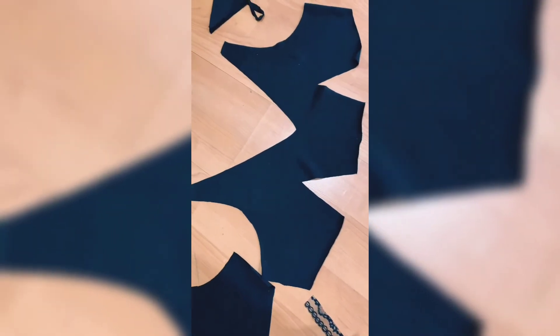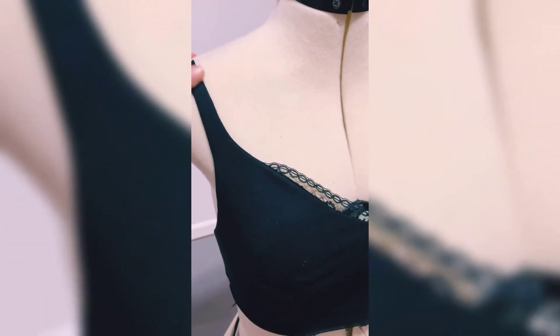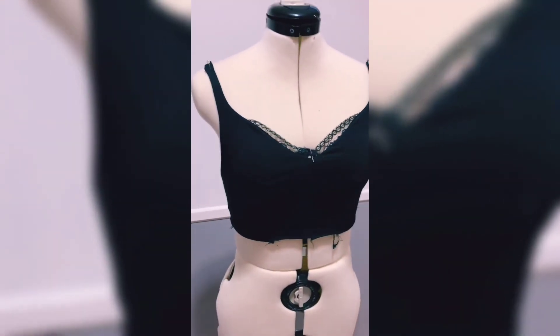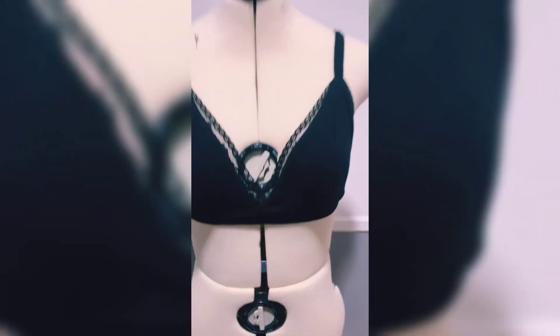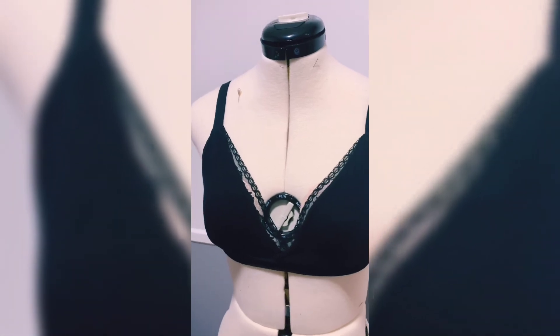I had some lace that I'm going to incorporate in another design — same pattern, I just made the straps a little smaller and incorporated the lace in the front. I had just enough fabric for one more, and this is what I made. I hope this inspires you to make your own breathable and comfortable garments.